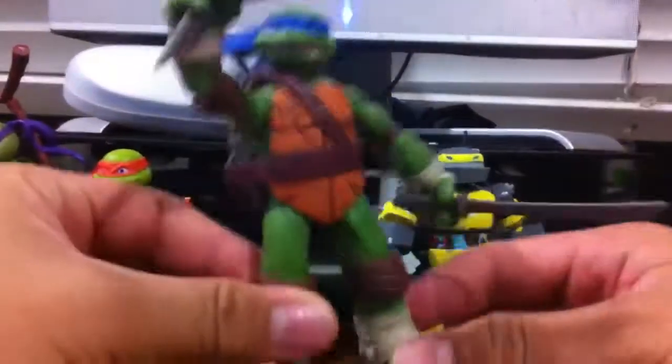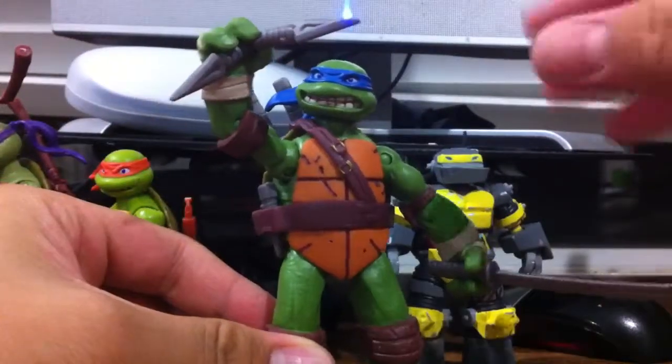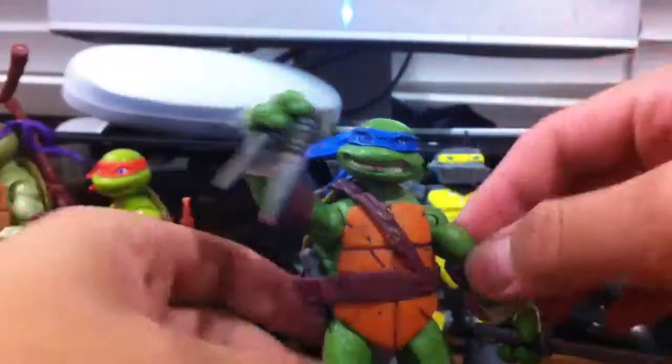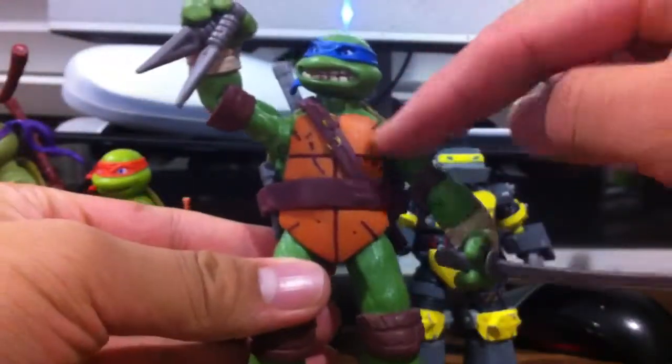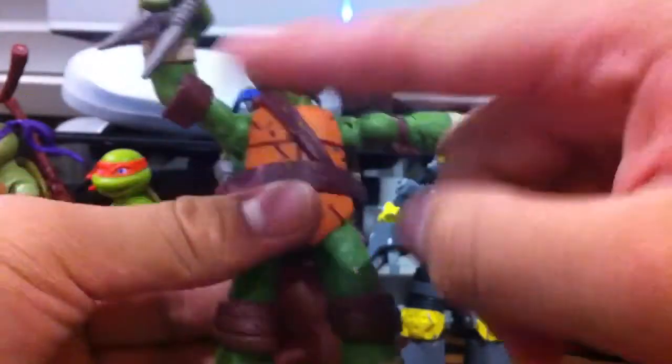Next we have all four turtles. I'm not going to go over all the articulation for all of them — they all basically have the same articulation. The only difference is the sculpt, and that doesn't hinder the articulation all too much. Most of the differences are in the shoulder, since there are thicker parts underneath the armpits for most of the turtles.